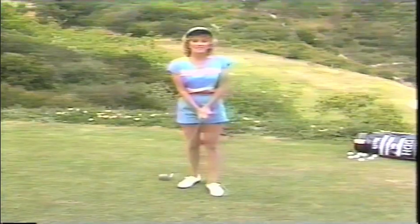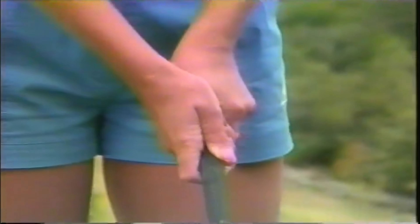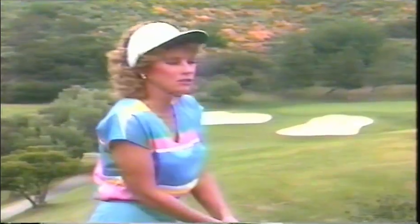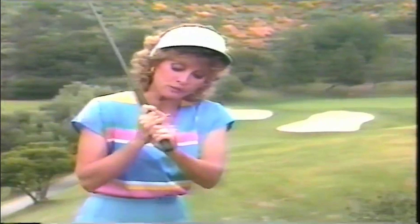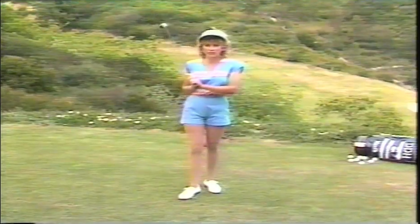Now that we're on the tee, let's go ahead with our basic fundamentals and talk about the grip. There are three different kinds of grips. The baseball grip is just two hands, just like you would with a baseball — that really isn't incorrect, but it's not very popular. Then there's what's called the interlocking grip, where you interlock your right little finger with your left forefinger. The interlocking grip helps the hands work as one.